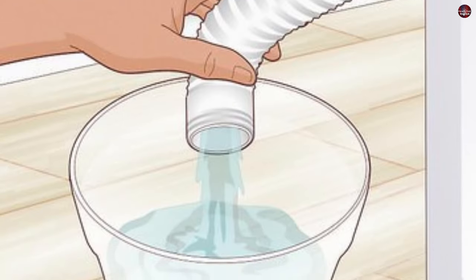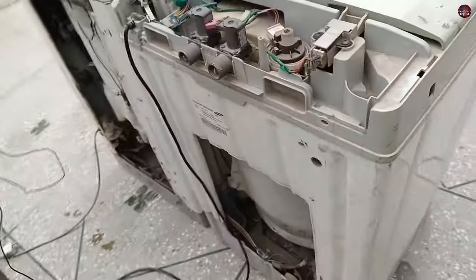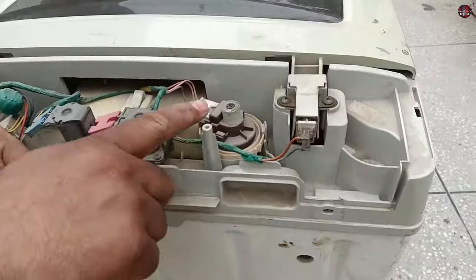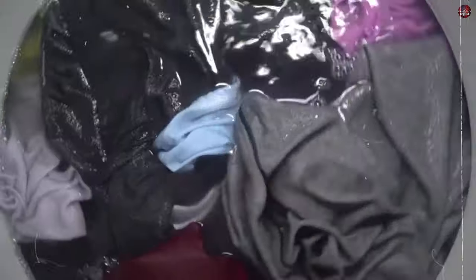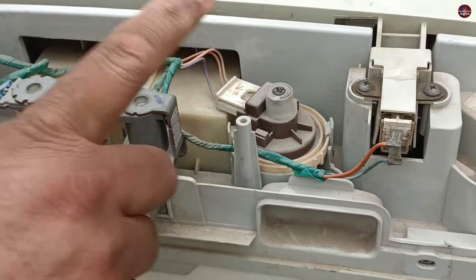If the top load washing machine is draining water on any wash mode, I will tell you how to fix this problem in this video. When we see the back side of the washing machine, the water flow switch is installed at the back, which senses how high the water level is in the drum. Due to this water level sensor, the drain pump turns on and off.